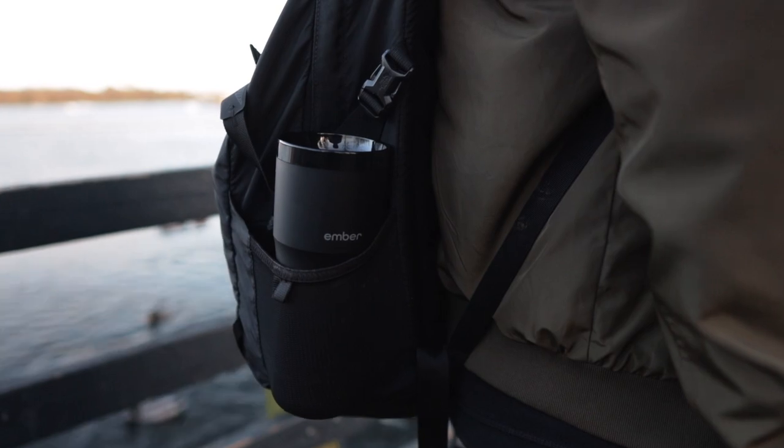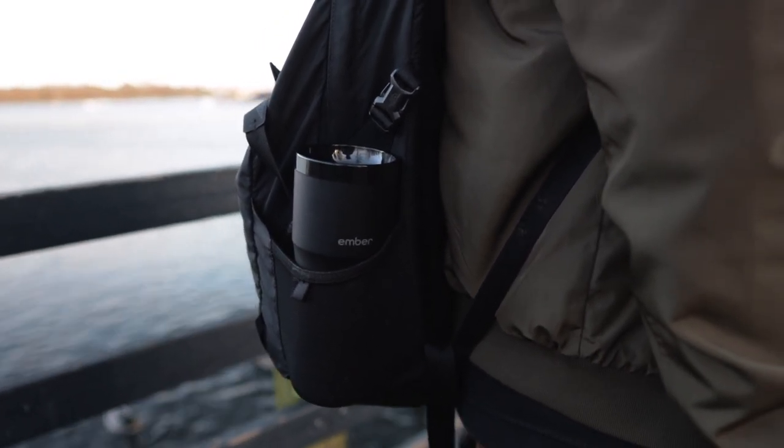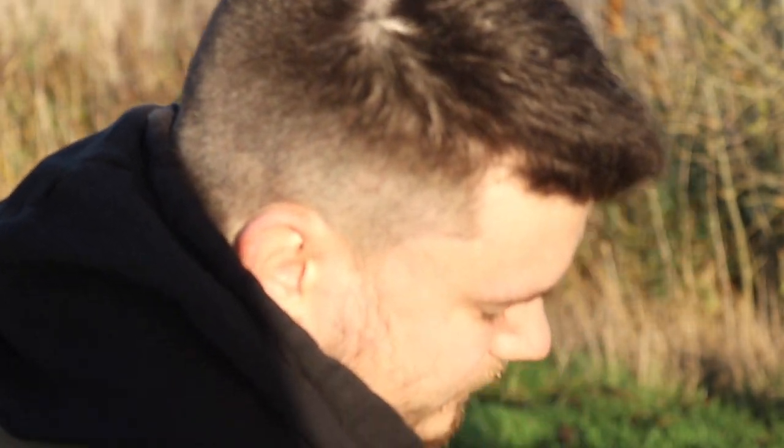I noticed that the Ember Mug didn't spill once since I've been using it — it seemed quite spill-proof. If anyone's had different experiences, let us know in the comments below. Being somebody who commutes quite often to work, I really did put it to the test as a commuter travel mug.